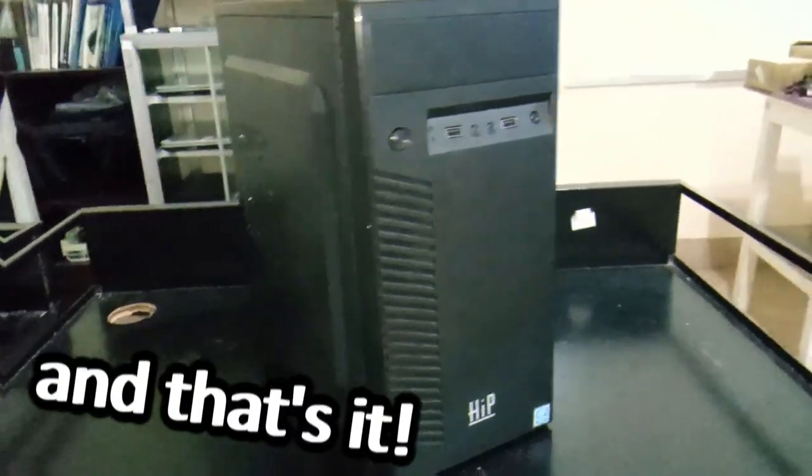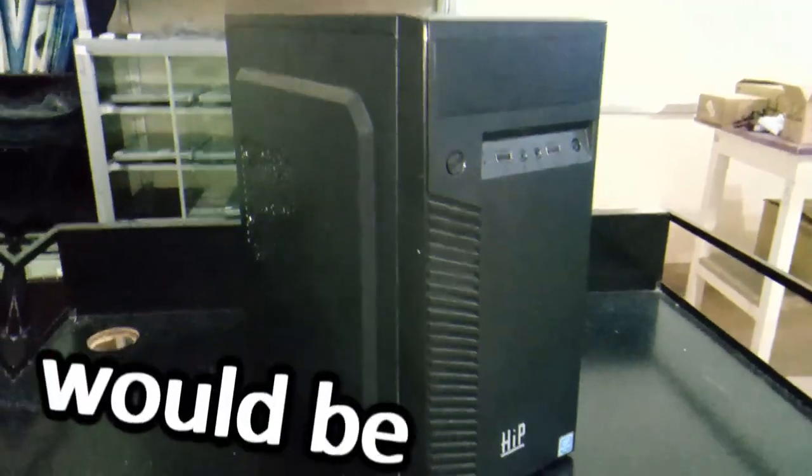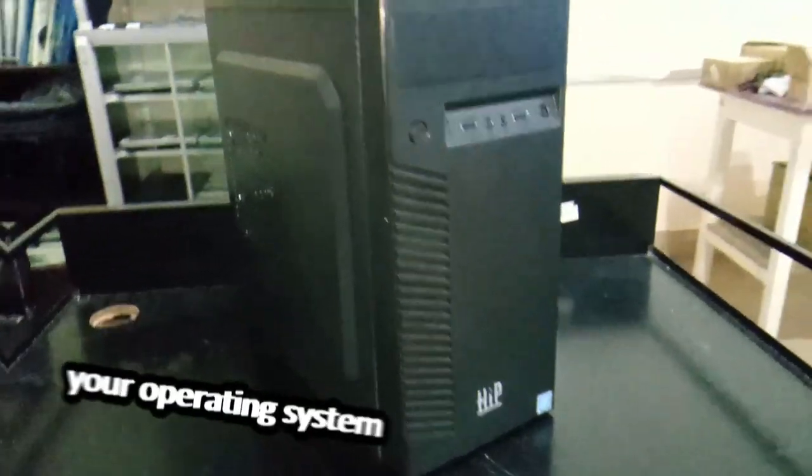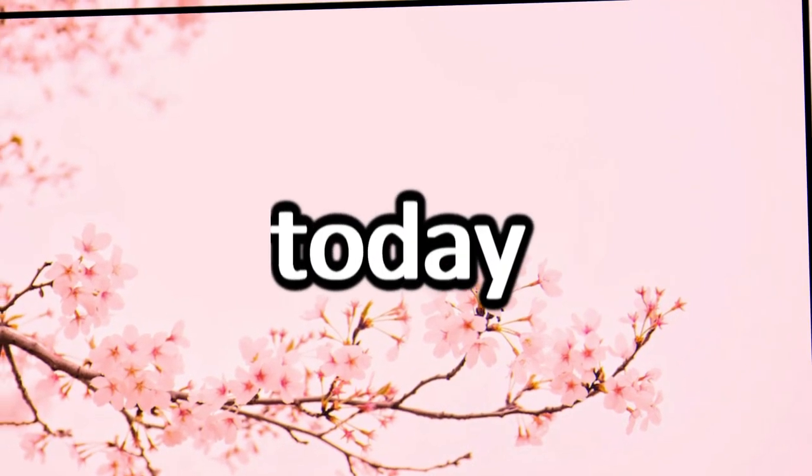And that's it! Your computer assembly is complete. The next step would be to install your operating system and drivers. And then you're all set! That concludes our tutorial. Thank you for watching. I hope you learned something valuable today. See you next time, peace out!